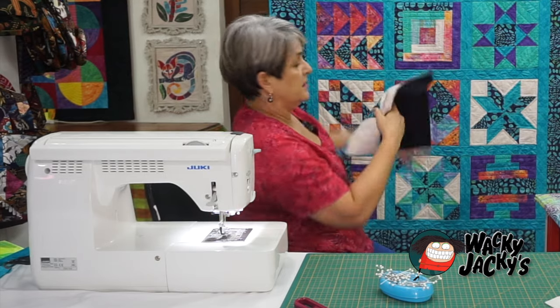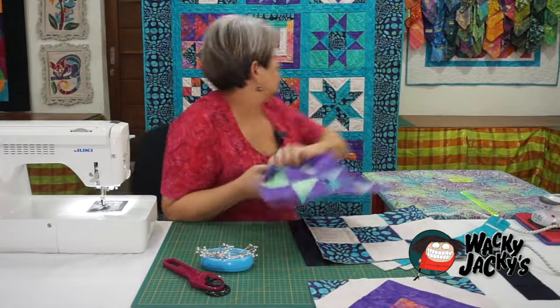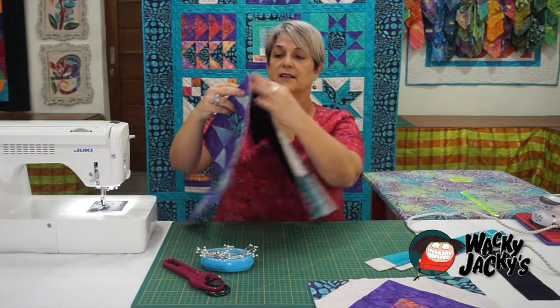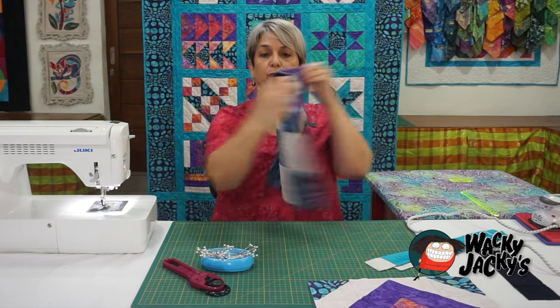So I'm going to sew this on with a quarter-inch seam. That's block one — I've put it on the back of block one and I'm going to attach it to block two. Once again, that spacer strip gets attached to the back of block two.